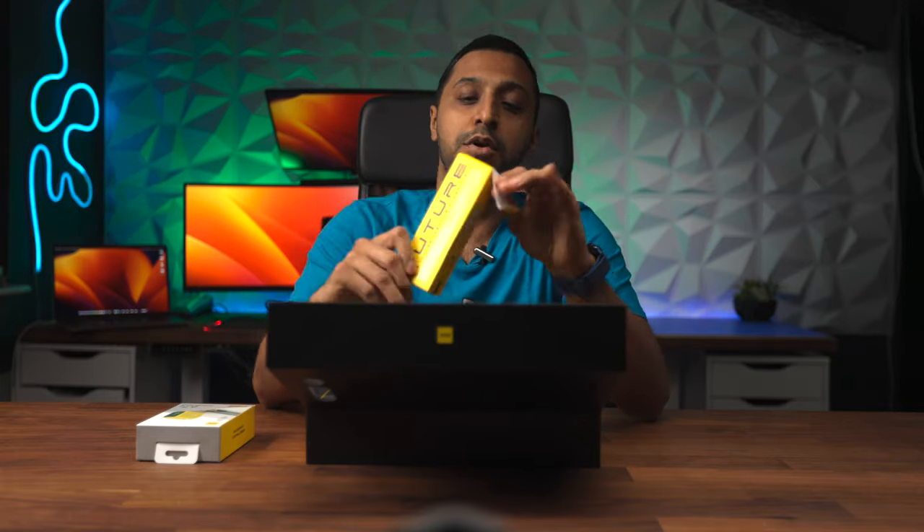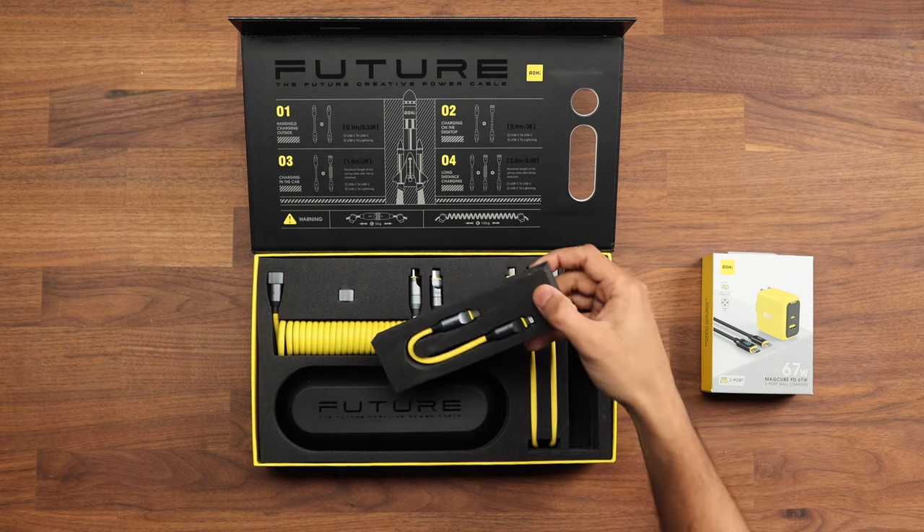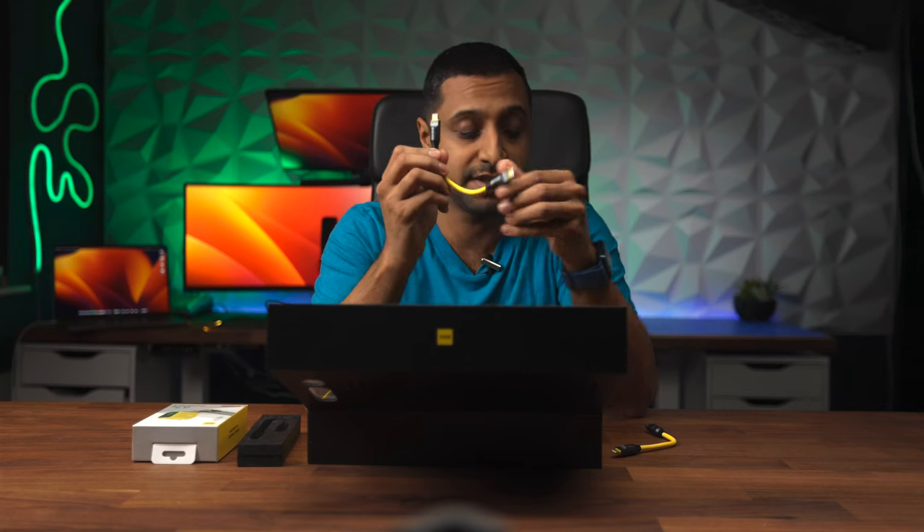Inside the first box, all very nicely packaged, you have a Lightning to USB-C cable. This cable is just 10 centimeters long — 0.33 feet — with USB-C on one side and a Lightning connector on the other. It is MFI certified for all your Apple devices. You also have another one the same size, 10 centimeters, which is USB-C to USB-C — so whether it's an iPad, an Android phone, or a Lightning device, you can use either of these.